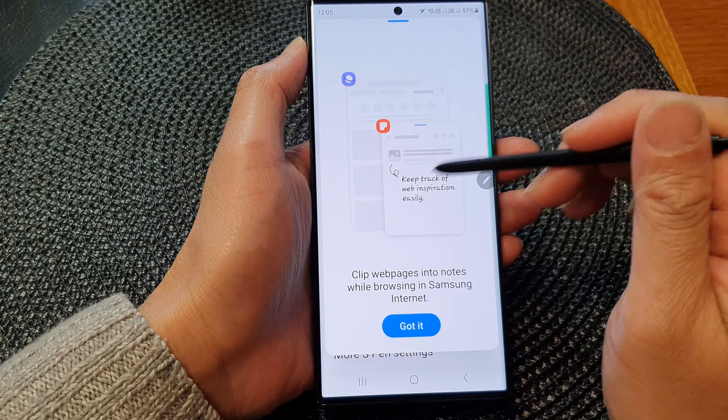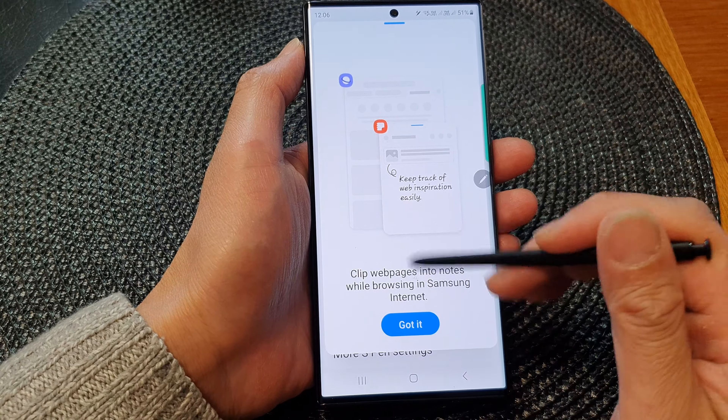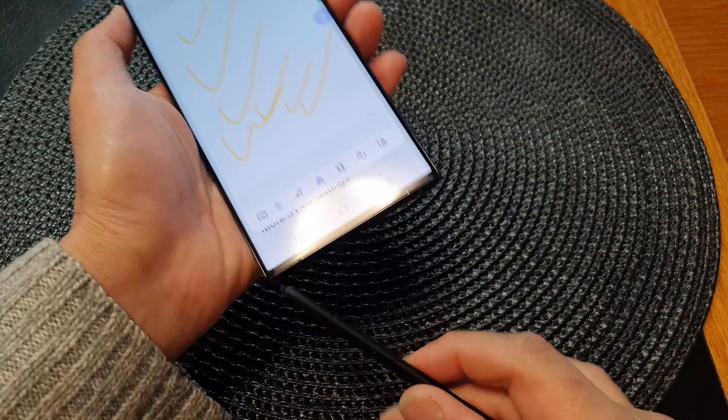Because this is the first time I have used this feature it has shown me some introduction on how to use it. Alright, so it's now working. Let's create a note — I can start to create a note.